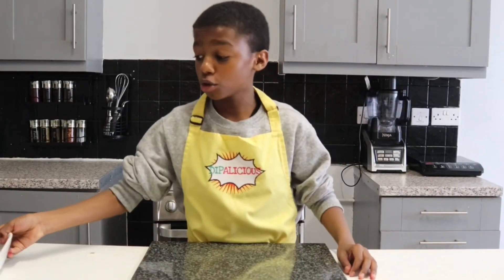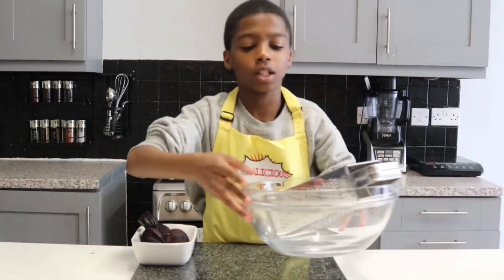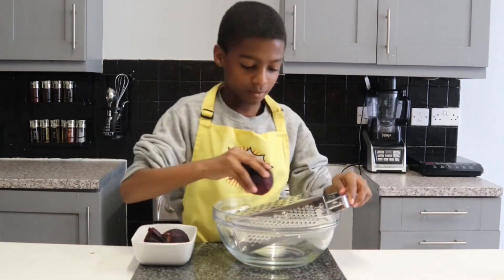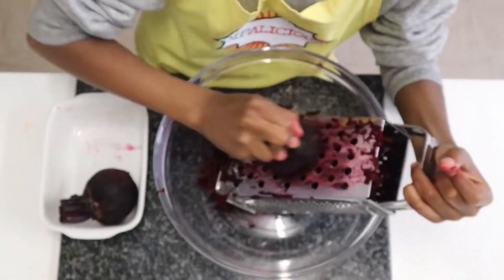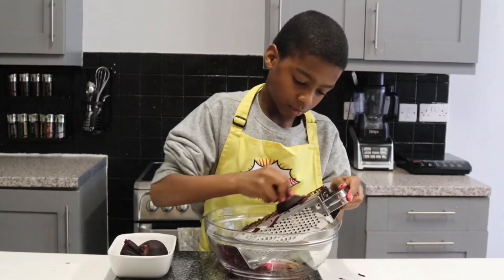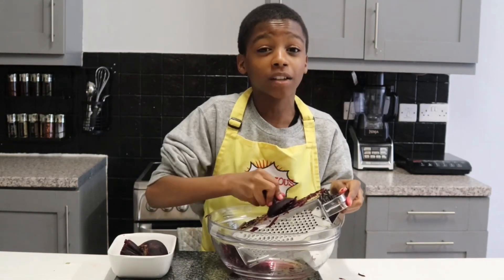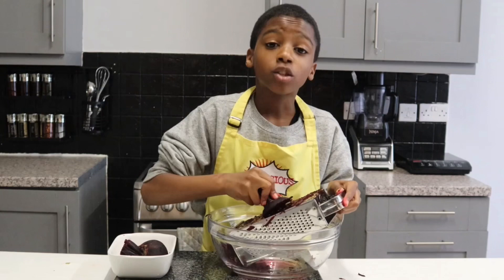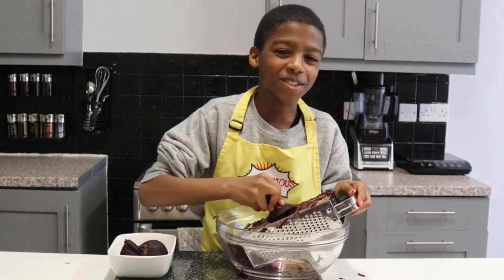Hi everyone, today I'm going to be making a mixed beetroot slaw salad. Firstly, with my two ready washed and peeled beets, I'm going to grate them into this bowl. As you can see, this is a lot of hard work and you have to put a lot of muscle into it, so I'm going to ask my dad to help me finish this off and see after it's done.